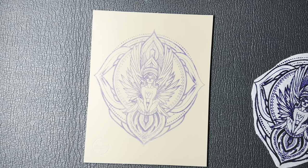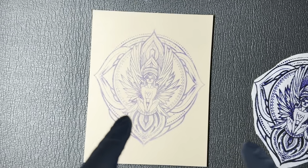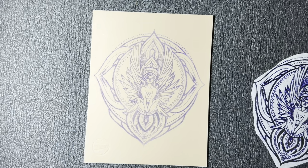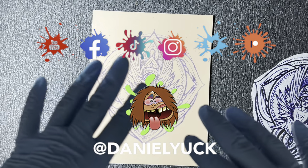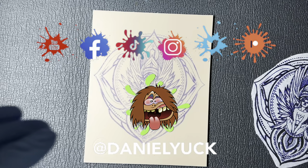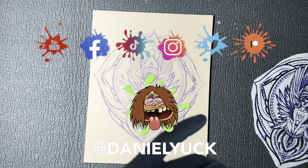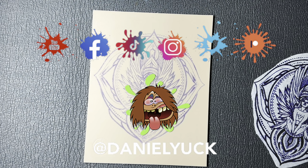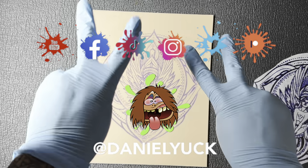If you have any questions about anything you saw or heard throughout this video, drop a comment below — I will do my absolute best to assist you in the best possible direction. I also have social media all under the same name as this YouTube channel: Facebook, Instagram, Twitter, and TikTok. I would truly appreciate the support. Don't forget to hit that subscribe button and ring that bell as I will be bringing more videos like this for you all. Thank you for tuning in — you have a great day.